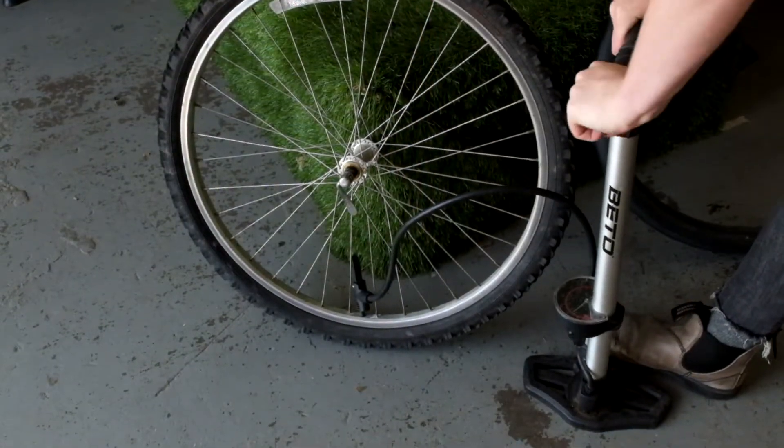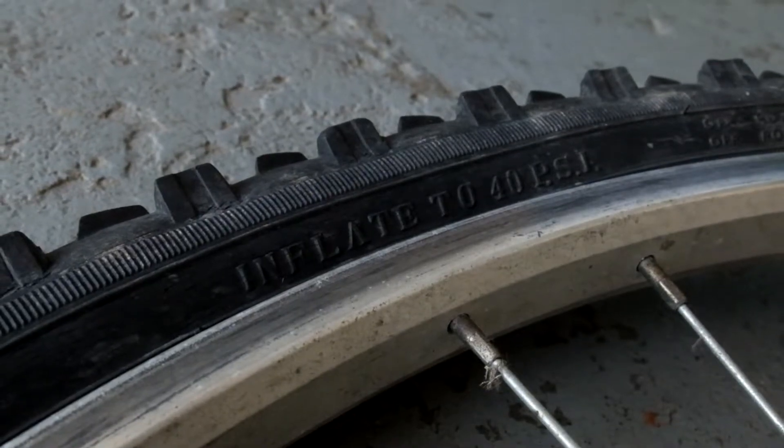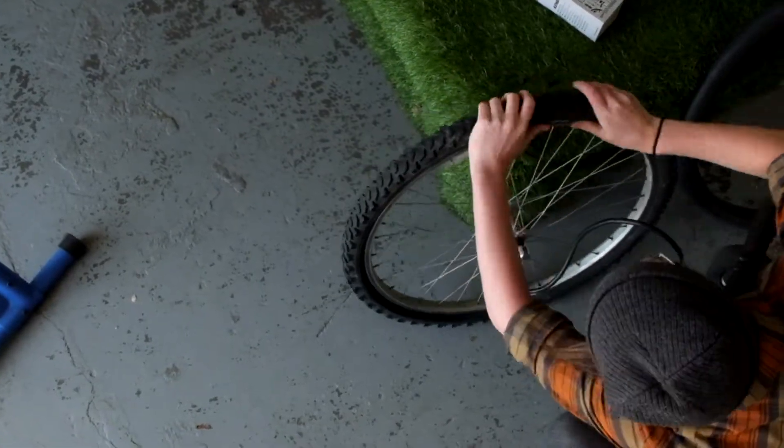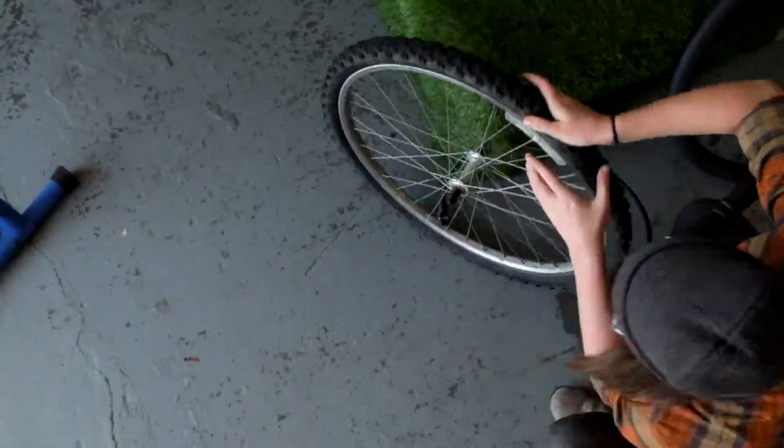Once you have your tire seated, pump it up to the recommended pressure. About halfway through, it's a good idea to check all the way around both sides of the tire to make sure it's seated correctly and not coming off the rim in any places.